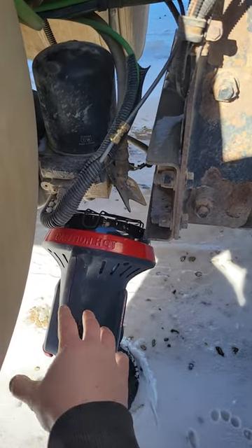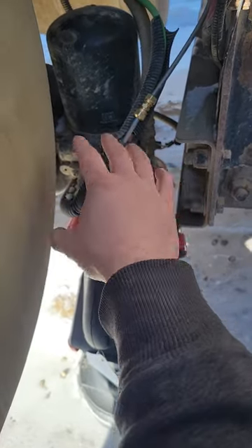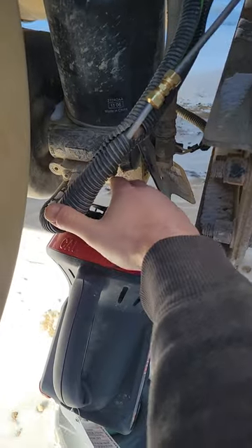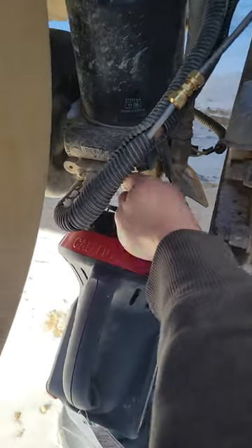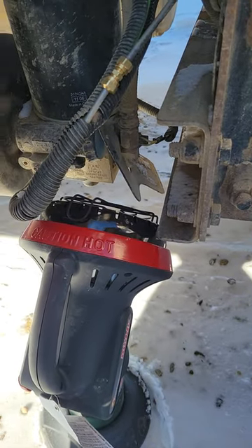We've got our Mr. Heater lit and going to try to thaw out this air dryer where this line comes in and goes. That's usually where we get moisture and it starts to freeze, so we're gonna hope and see if this can get it thawed out.